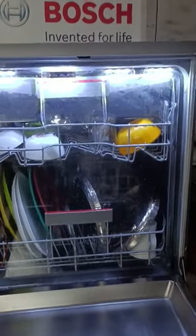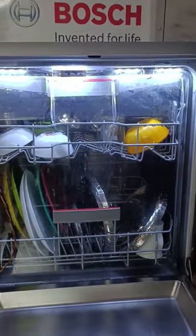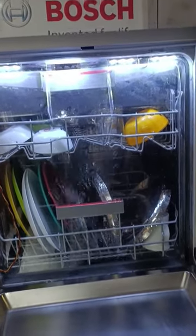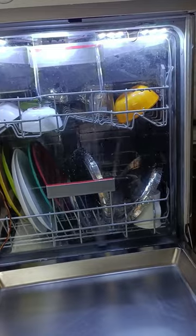This is a wash key. It is 14 liters. This is a power consumption. This is an intensive program. There is a daily oil or greasy item.